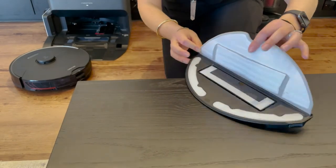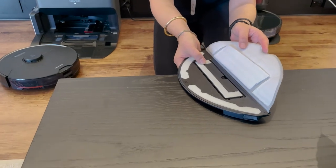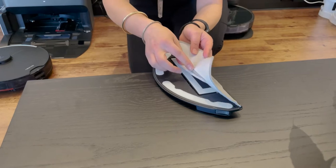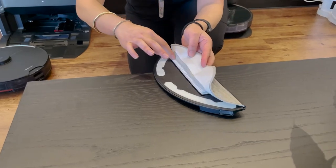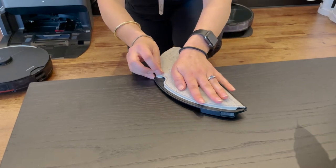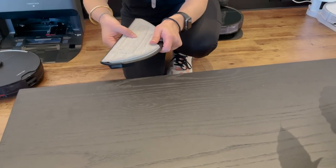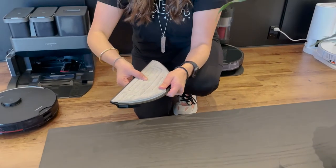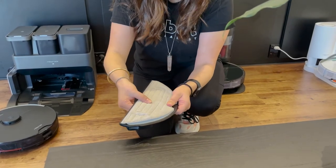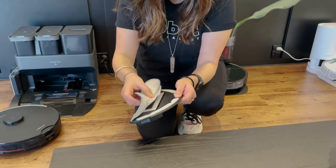Now the important part: this piece is what actually allows the sonic vibration to move. The important part is to do this little bit of velcro first, and then fold the rest down. If that's not on correctly, the mop's not going to work properly. When it's on correctly it moves; if you just put it straight on it doesn't move properly. So it's really important to follow that step — fold that down, and then fold the rest down.